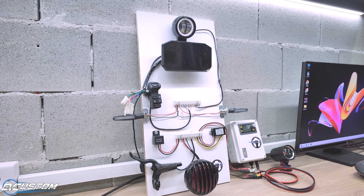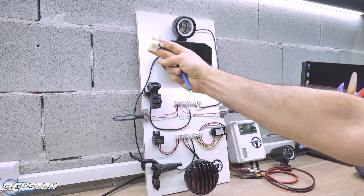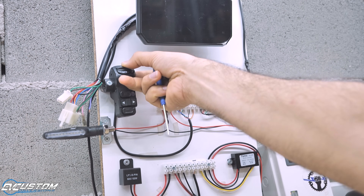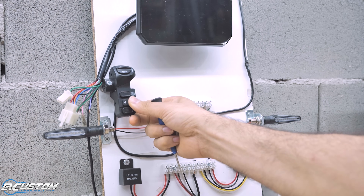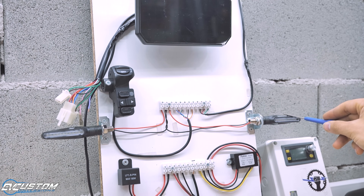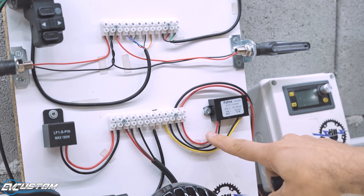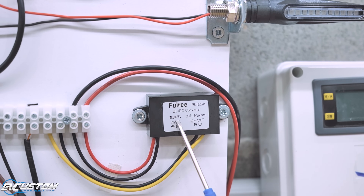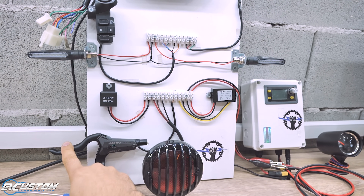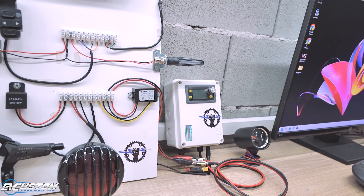Now let's take a look at the main parts of our table. At the top of the board we have the headlight. Next is the Chaoji display of 2nd generation. Here we can see our DK switch. After that we have left and right trafficators, and next is our flasher. Here is our step-down converter which drops the high voltage of the battery to 12 volts to provide power to our light system. Here we have the hydraulic brake with built-in switch. Here is our 2-step rear light, and last one is our adjustable power supply which will represent our battery.